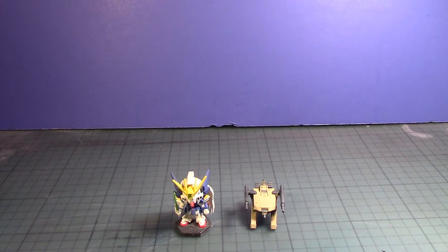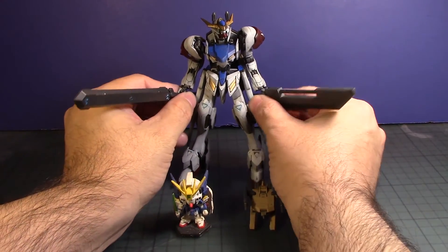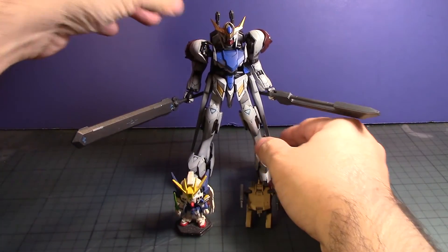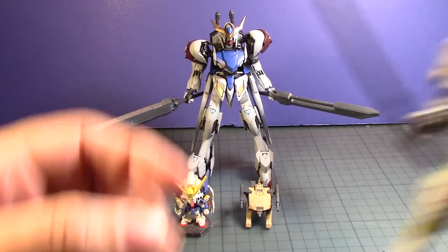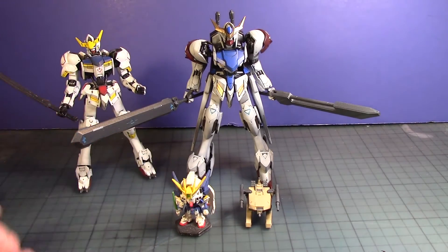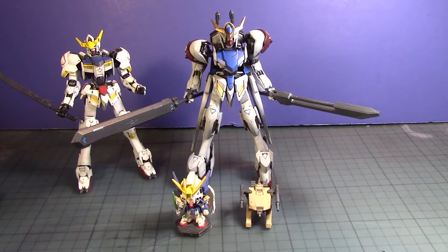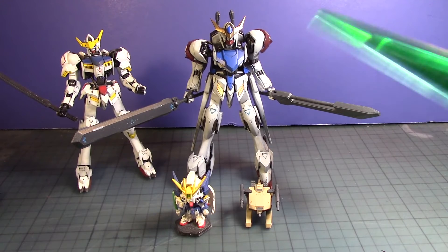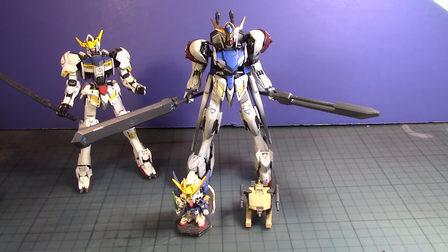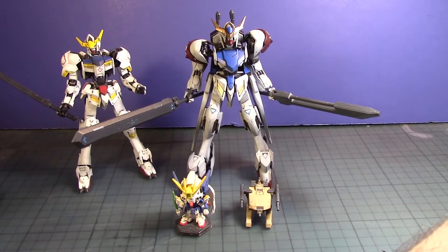We'll put up our recently built Lupus sporting its weapons, and we're going to post the Barbitos — the original Barbitos. And for fun I'm going to post something that many of you guys are probably waiting for me to post, because I recently announced this on Facebook. Let me make sure I get this done right.